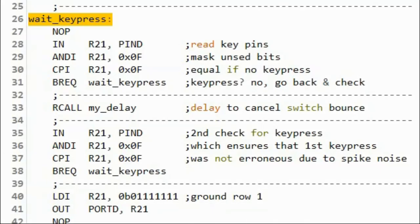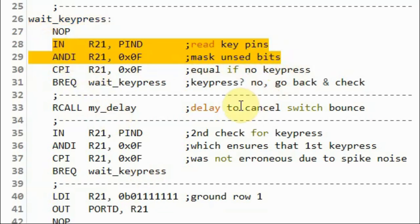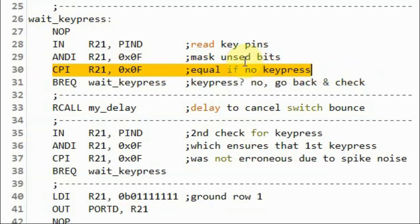Now we check for a key pressed. We do this by getting the column values and comparing with 0xF. Equal means no key has been pressed.